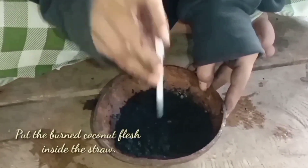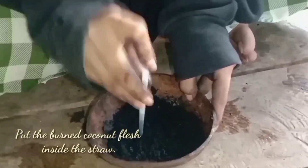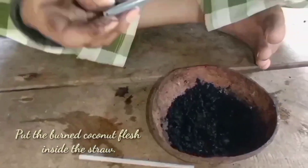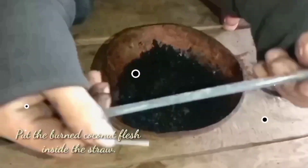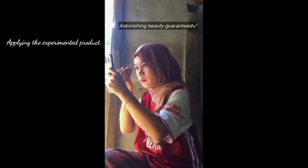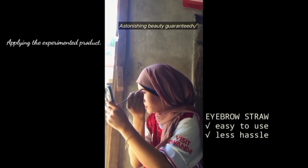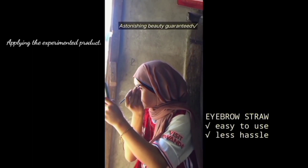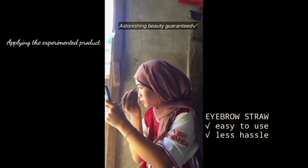You can eat this as well. This is a good one. You can eat this as a pot or in your hand. Finally, we have an innovated eyebrow which is called an eyebrow straw. As you can see, this is very effective. This is also easy to use and less hassle. With this, you're gonna achieve your eyebrow goals and make yourself attractive and beautiful by using the eyebrow straw.